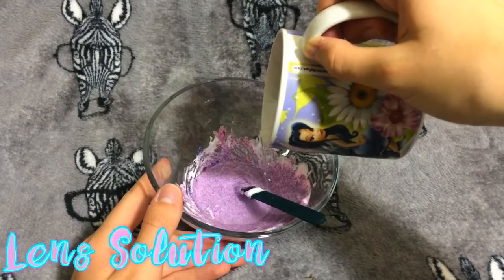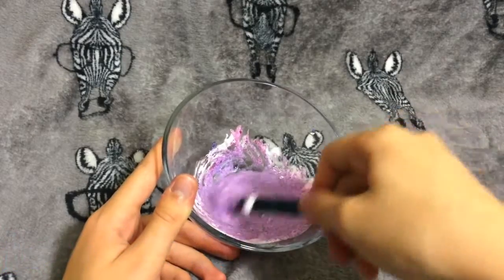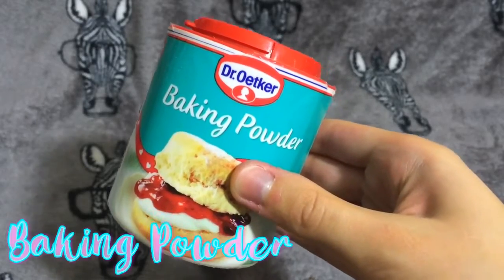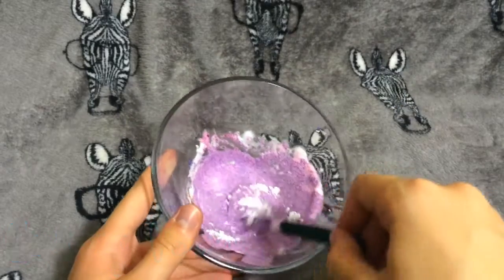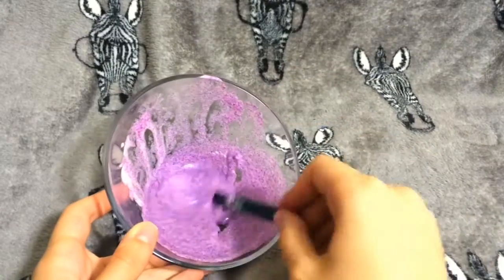The next thing I added to the mixture was contact lens solution — hopefully you'll have this at home. I mixed that into the mixture, then went ahead and put in some baking powder, which removes moisture and thickens it a little bit. Mix this in, and at this point you need to make sure you keep mixing your slime so it gets thicker in consistency.